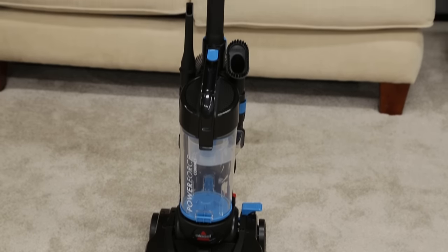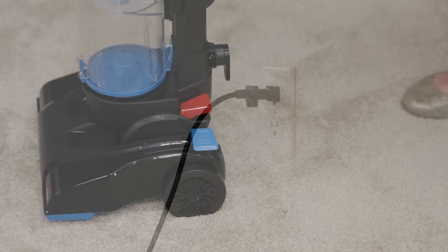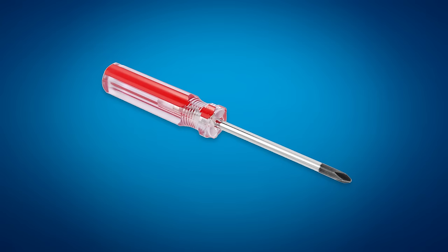If your PowerForce Compact vacuum has no or low suction, here are some tips to get the problem fixed. Be sure your vacuum is turned off and unplugged before performing any maintenance. Before you begin, you will need a Phillips screwdriver.